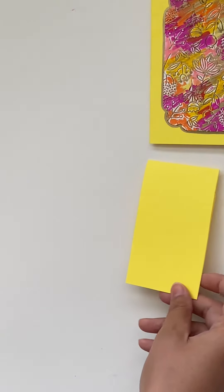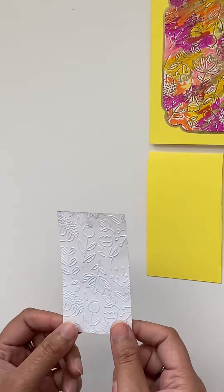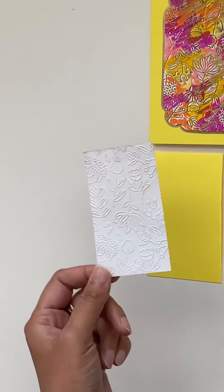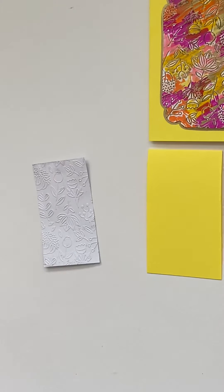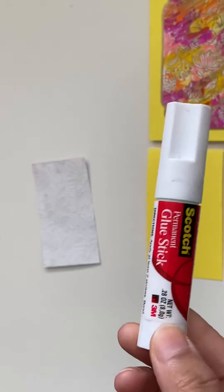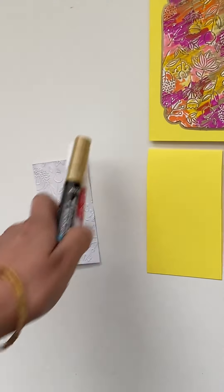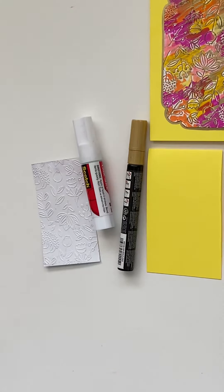For this we need cardstock — any cardstock which you can emboss with an embossing machine, and there are all different dies. We also need a metallic pen, it could be any brand any color, a glow stick, and some brush pens. I have all these from different brands — doesn't matter.